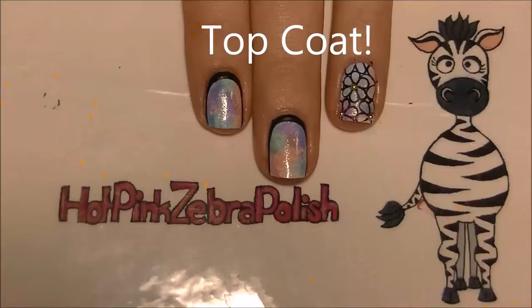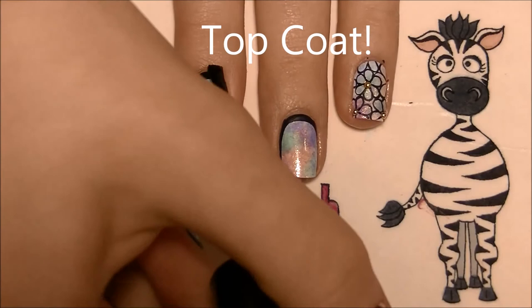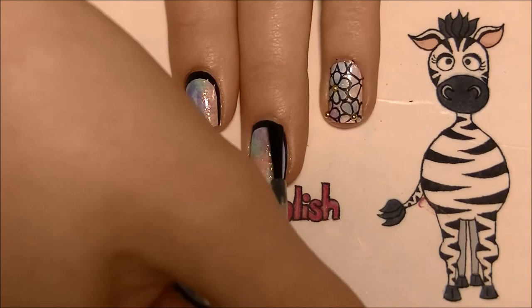Add a layer of top coat, and really make sure you top coat all the way to the edges of your nails. Since I used acrylic paint to outline my nails, if you don't get all of that covered up it could wash off when you wash your hands with soap and water.